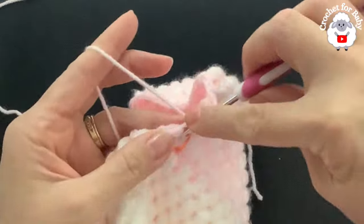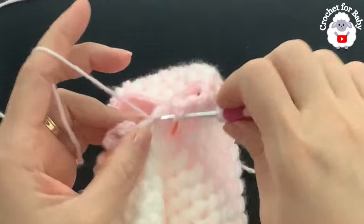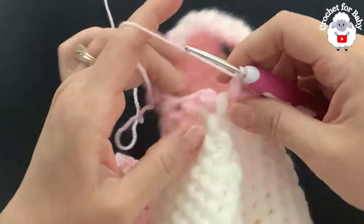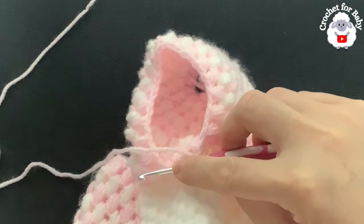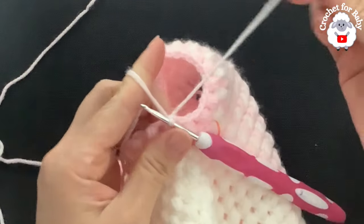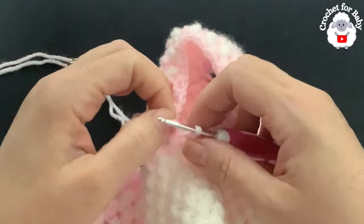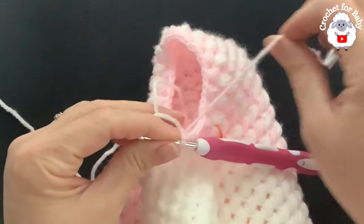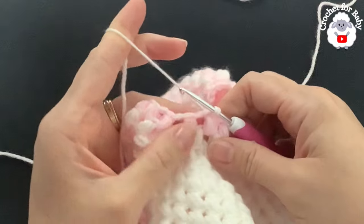Into the next chain space — the one with the two bean stitches — make another bean stitch, then into the last chain space make the last one. To finish this row, go on top of the first bean stitch and introduce the white yarn: grab a loop with both colors and make a slip stitch. At the end of this first row I have 18 bean stitches. From here on we always keep 18 bean stitches at the end of each row. Don't cut the pink yarn — just leave it there. For row two, into the next chain space make a slip stitch, pull the pink yarn, chain one, and make a bean stitch.